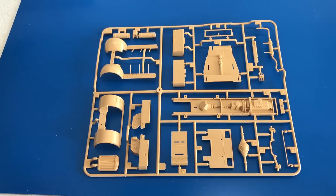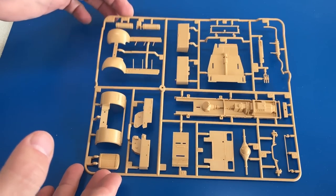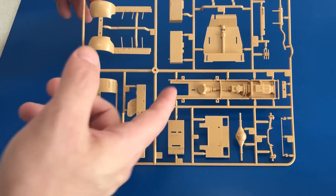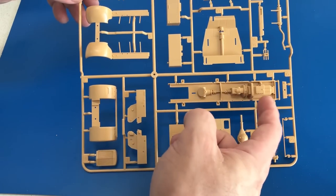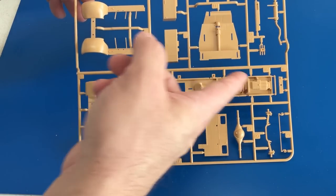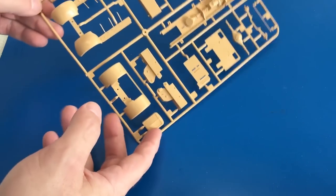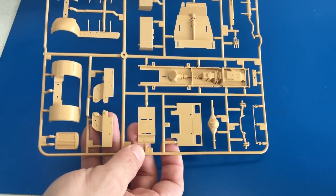Since this is a brand new kit — brand new tool — I thought I'd take a minute and show you the individual sprues and how they're laid out. This sprue has the chassis, transmission, and all that in the bottom of the engine, all molded into the pan, which you'll be able to see from the side. You also have your fenders, radiator, and some other transmission parts.